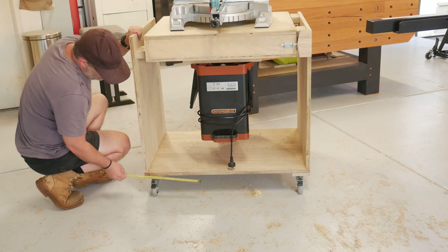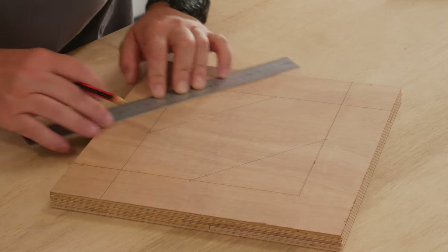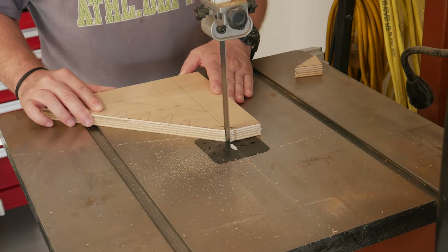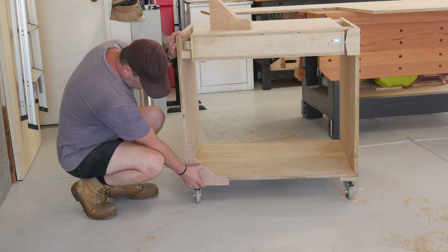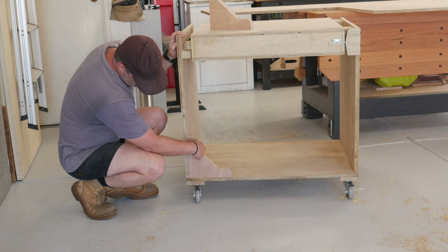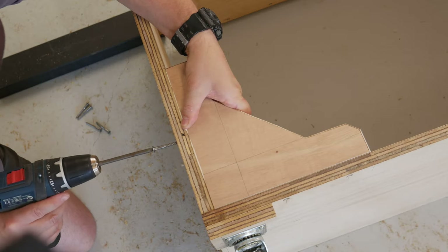Now that all the gear was bolted on, I could work out where some much needed gussets were needed. Marked them out, profiled at the bandsaw, and then I procrastinated for half a day whether to install them on the inside or the outside of the frame. After I won that debate with myself, I glued and screwed them into place.